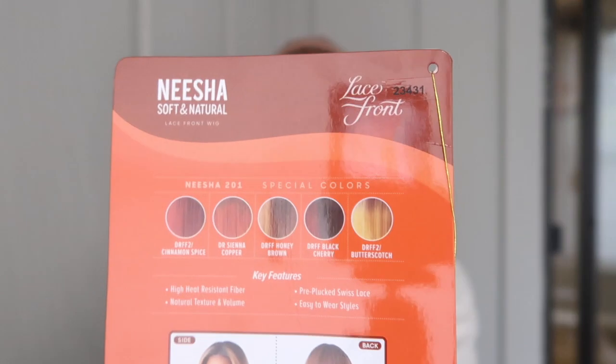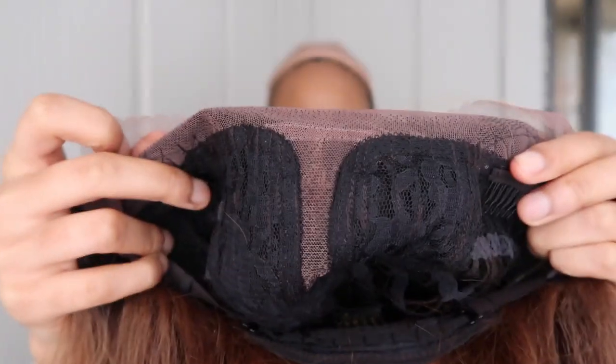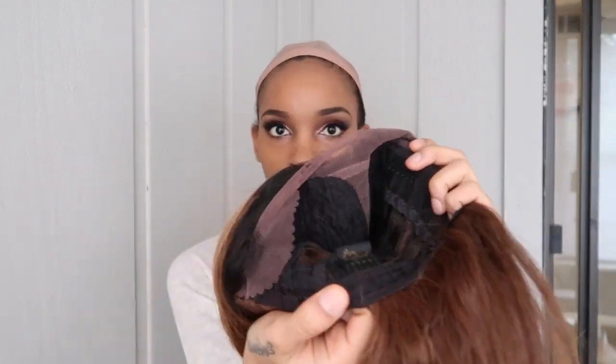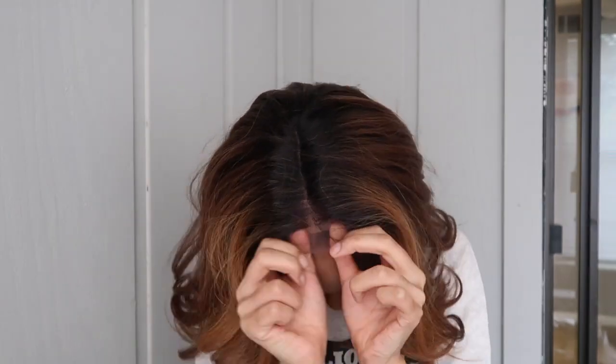This is Outre Nisha 201 in color DRFF honey brown. It's basically got those 27 highlights around the front that frame your face, dark roots. There's the lace — the wig has two combs in the front and one in the back. You throw that thing on and you can immediately see how nice the hairline is.